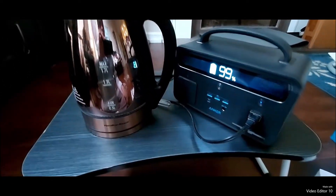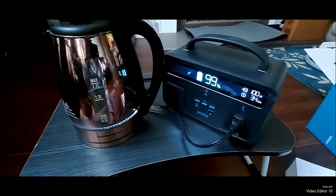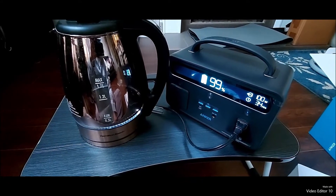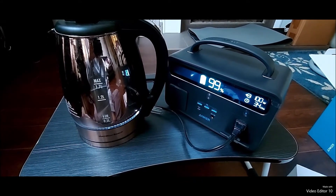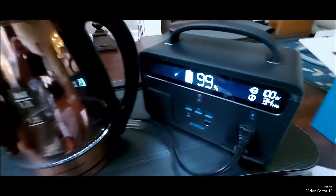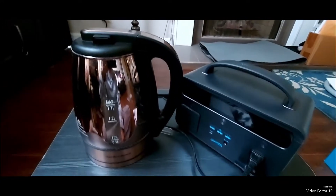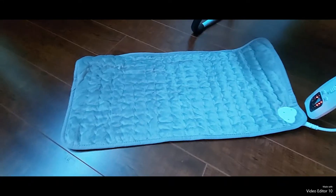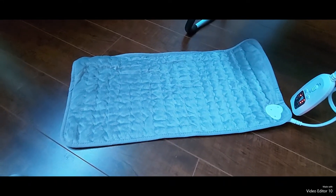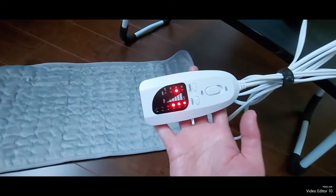It looks like it won't power the hot water kettle — and no, it will not power on. The next item to try is a heating pad, and here's the plug.